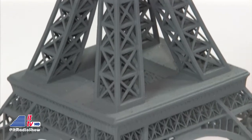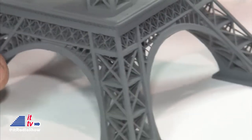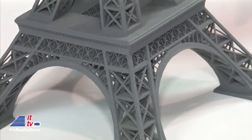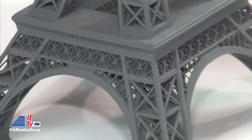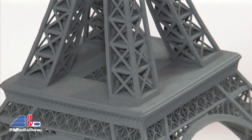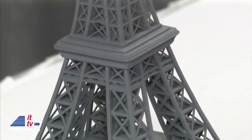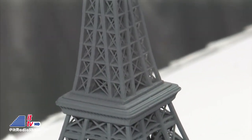Chris is now showing the Eiffel Tower that was printed in the Form 1, and I have never seen such detail — such intricate kinds of things. How long would this have taken to print? This is actually printed in two parts, and all told, it took about 12 to 14 hours. But well worth it — what a cool-looking end result.